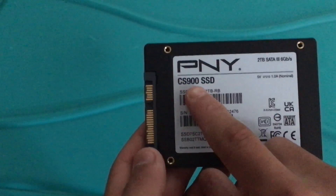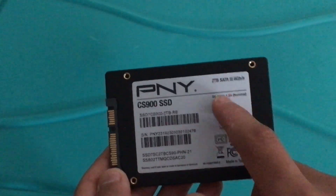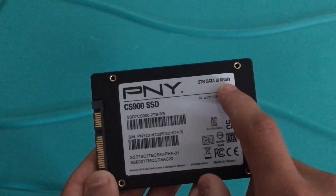This is the model — CS900, 2TB. It has 6 gigabytes per second, which is a good thing. This is what it looks like.